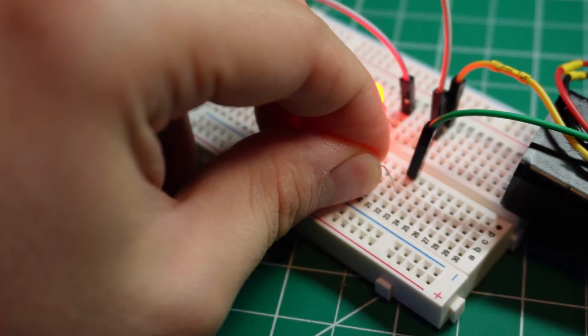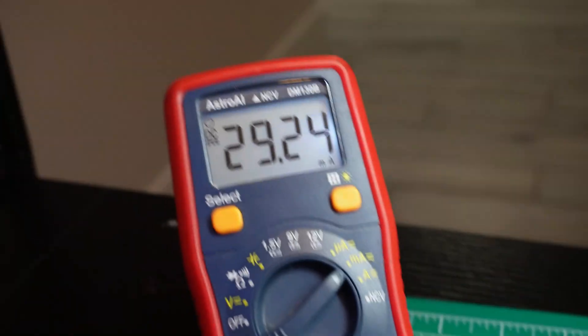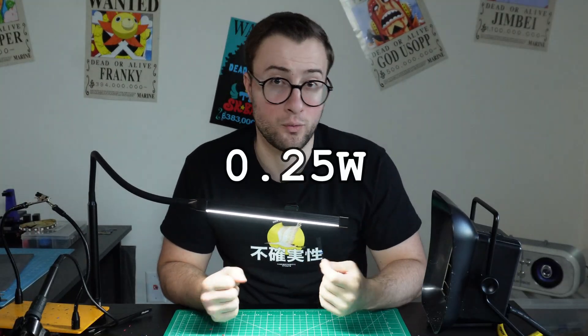The most common example I can give you is resistors. They are components used to regulate the amount of electrical current flowing through a circuit. However, resistors are also rated to handle specific amounts of power depending on their size and composition. A regular breadboard resistor can handle around one-fourth of a watt, so let me show you what happens when you apply 40 times that.